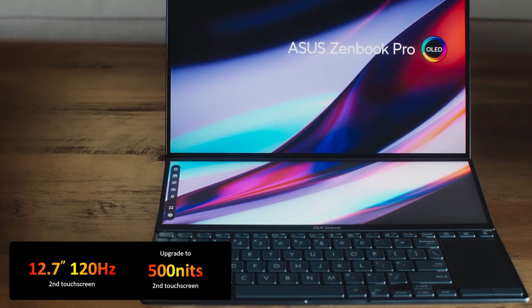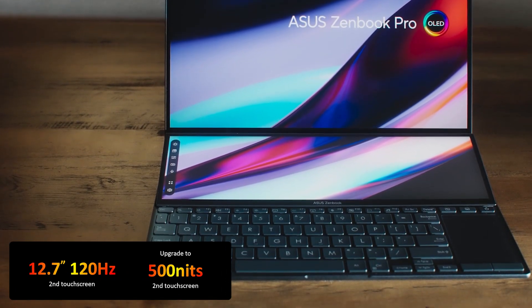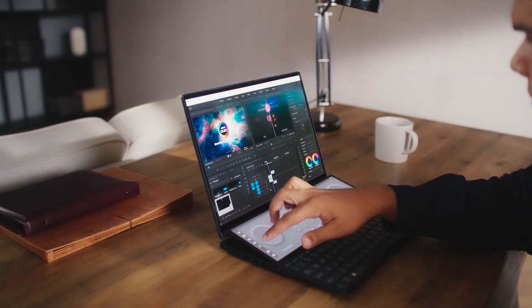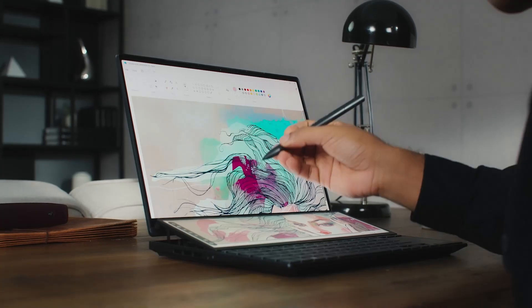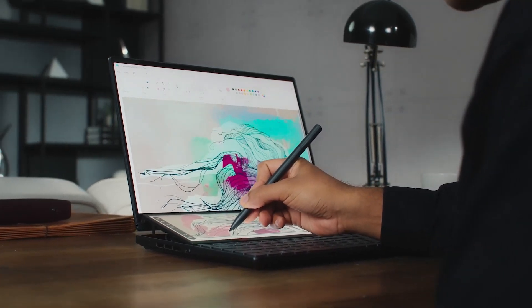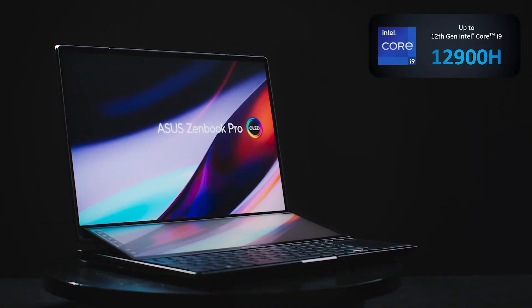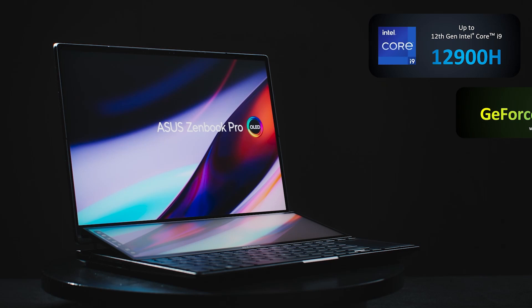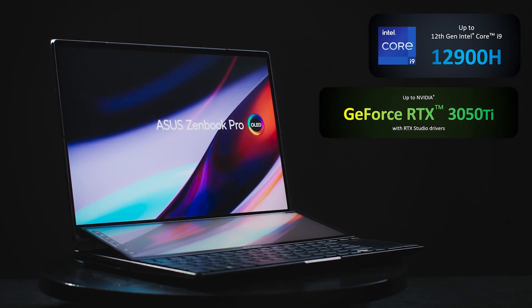That second display now comes at 120Hz as well, just like the main panel — 500 nits and 100% DCI-P3, and a very nice glass etching for a really nice matte feel and touch. This one is more than twice as fast as the 2021 model because we bumped up the CPU from 11th to 12th gen and from U series to H series, and we also bumped up the GPU, so it's three times more powerful than last year's model.